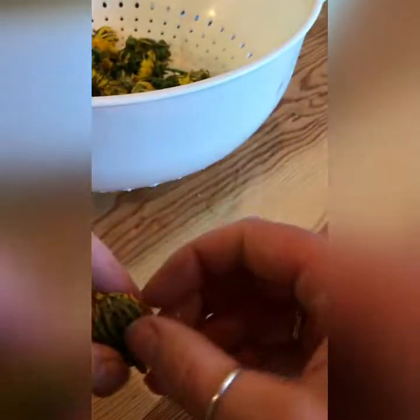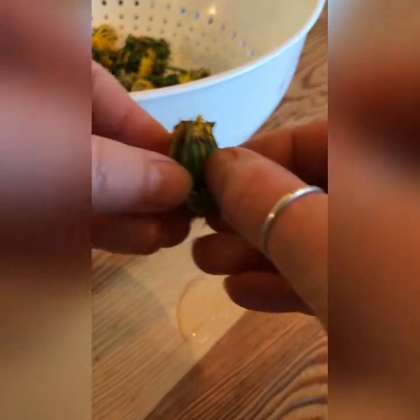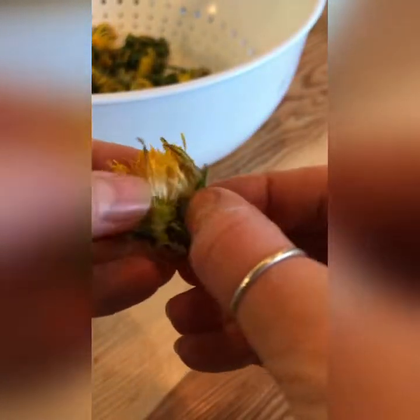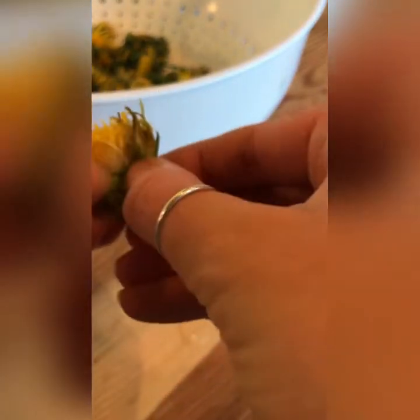This can be a little bit tricky, but one of the easiest ways to do this is to grab down here where the stem meets the flower and just kind of peel it off. If you get some petals in there, that's fine. We've got lots of dandelions picked. We don't need to get all the petals — we just need to get all the green out.